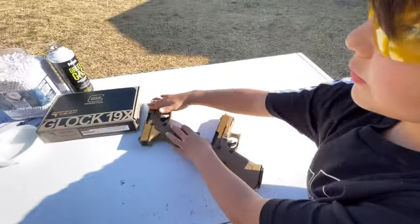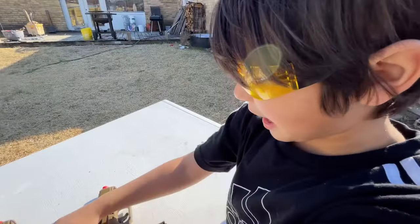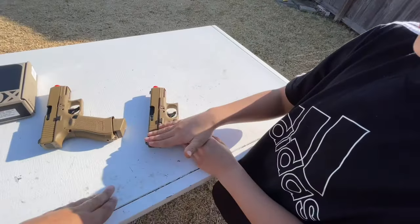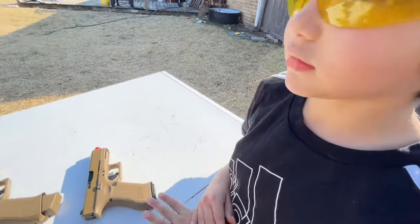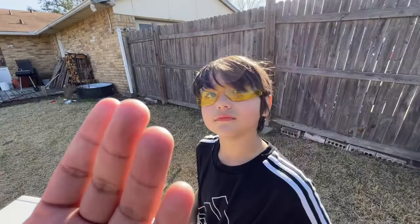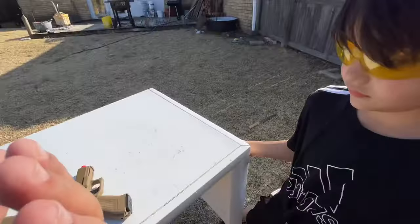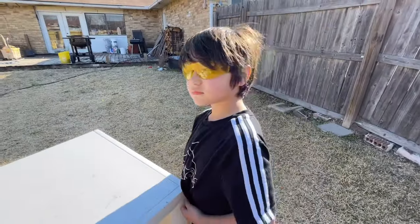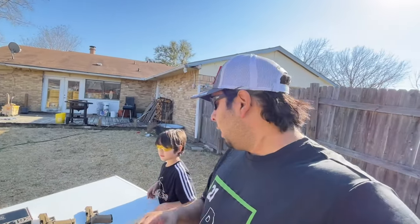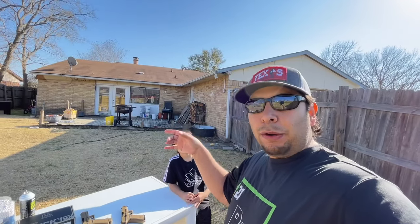The full blowback is racking back faster. What you're seeing is the half blowback only going halfway back, so it moves faster. Since the full blowback has to come all the way back, you see it travel the full distance. One thing I noticed was the half blowback model had a longer trigger pull. The full blowback model was ready to go — I didn't have to apply too much pressure before it was ready to fire.